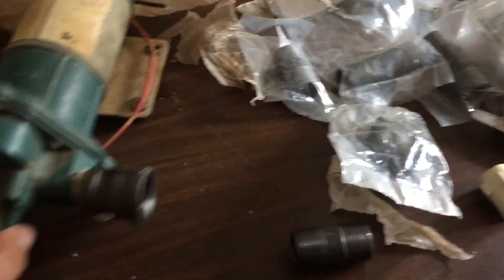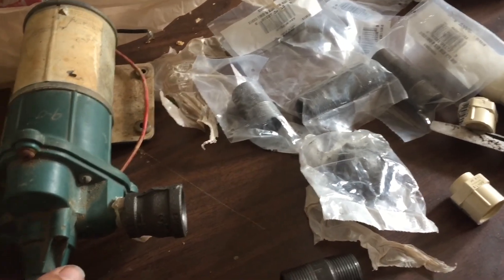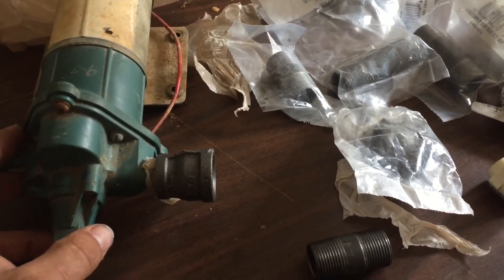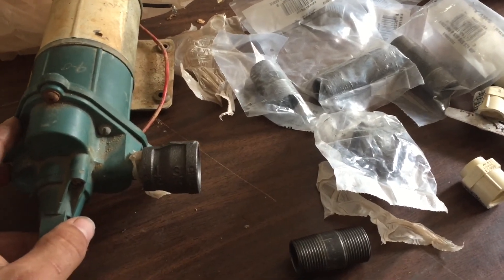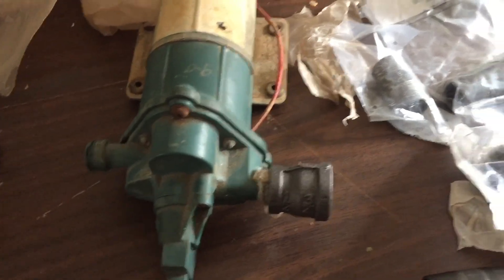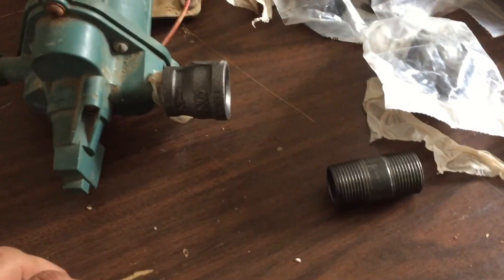Hey YouTube, we're gonna try to work on getting a little water running in the sink today, and in the whole house. We got a little 35 or 40 gallon tank and a Sure Flow pump out of a camper that we're going to try to hook up. I got a bunch of pipe fittings.